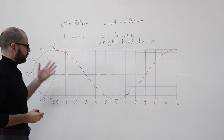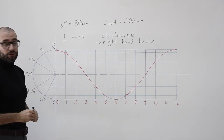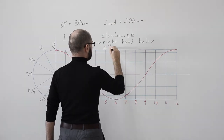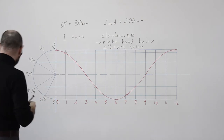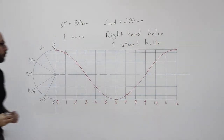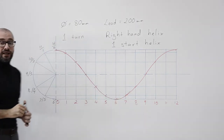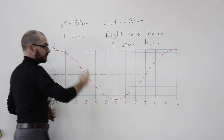Now let us get to part two of this lesson. We are going to look at one more detail. This helix has another detail: we can call it a one-start helix. It's called the one-start helix because there is just one helix — this is the red helix. The numbers on the circle are in black and the numbers on the lead are in red.